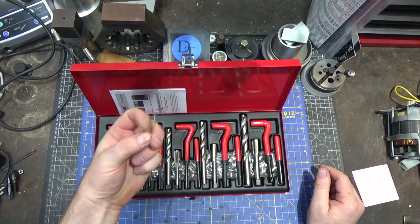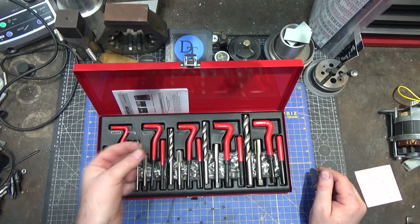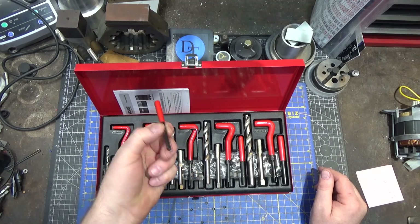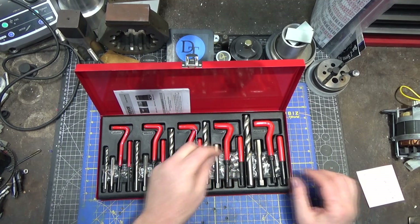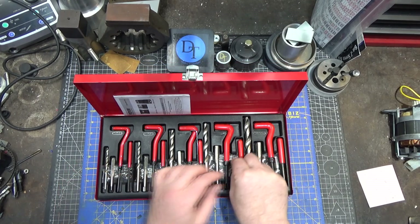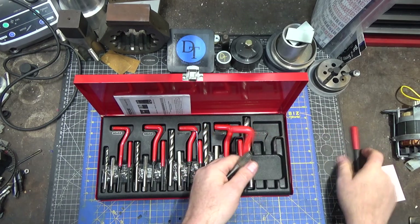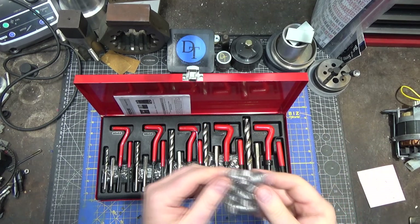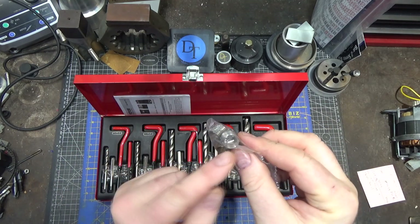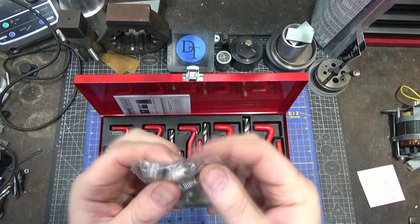This set comes complete with an allen wrench for the locking collar. The locking collar is to set depth on the insertion tool — every insertion tool has one. It comes with the allen screw for that, and it comes with the tool to break off the drive pin at the bottom. It also comes with a drill bit and a tap for the specific coil insert. The insert is pre-notched, ready to be broken off — the drive tool grabs onto that, you thread it in, and then you snap it off using the break-off tool.